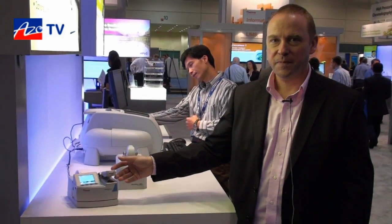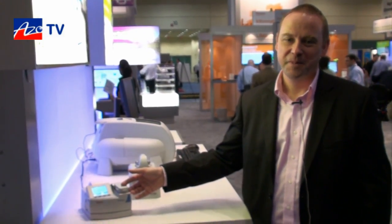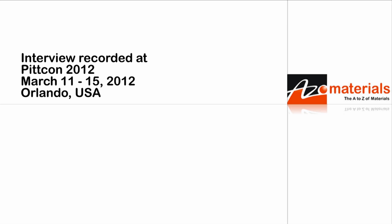Thanks for taking a few minutes to tell us about the NanoDrop Lite. If anyone wants more information they can find it on your website. They can indeed — thermoscientific.com or nanodrop.com. Thank you very much Cameron.